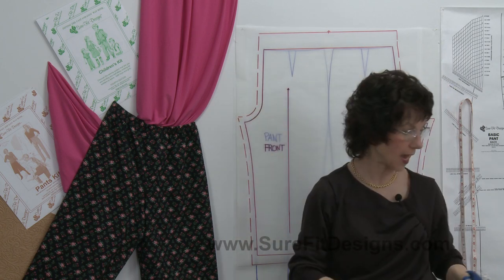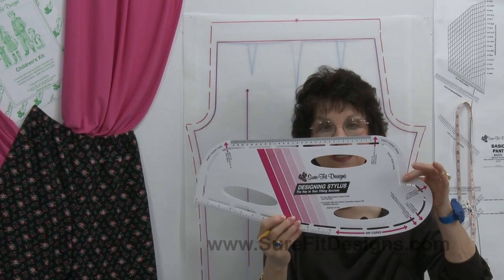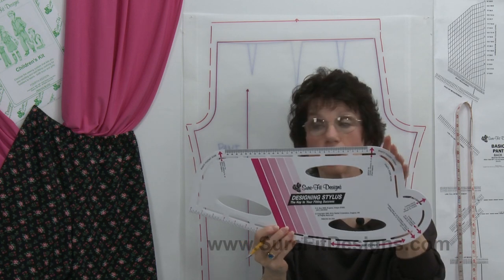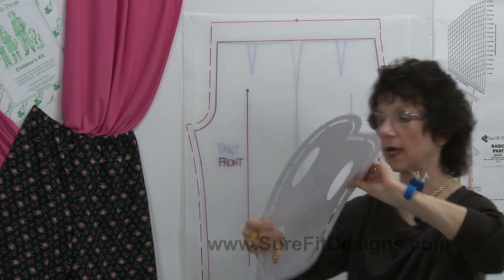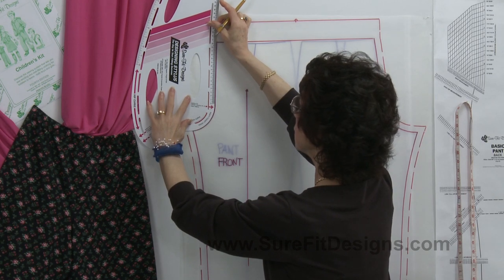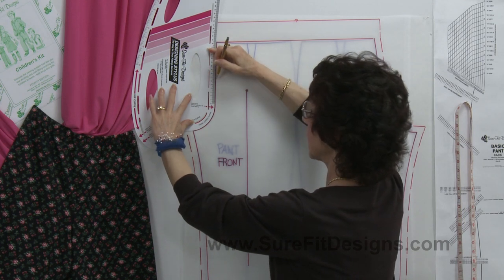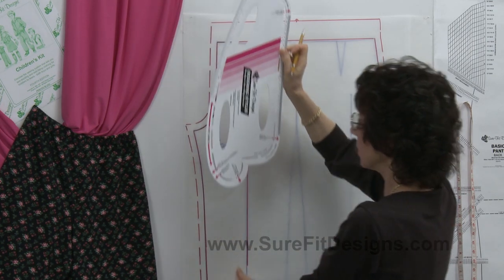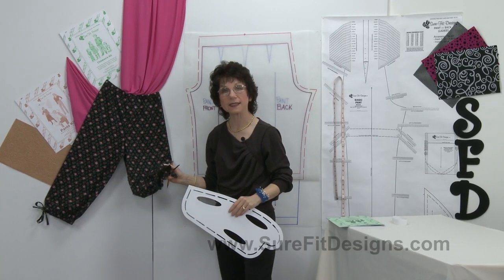You'll also notice I've added seam allowances. With Sure-Fit Designs it's very easy to add seam allowances using the designing stylus — a tool that has all your body curves on it: hip curves, crotch curves, neckline, armholes, and slots for seam allowances. All you do is place the stylus into the lines you've previously drawn and draw through the slot closest to the outside edge, which adds the appropriate 5/8-inch seam allowance. At the hemline, I used the same tool to create the casing at the bottom.